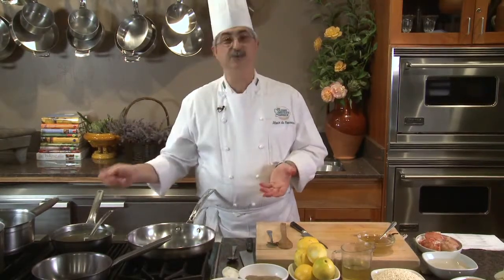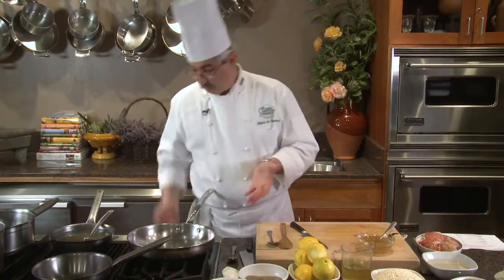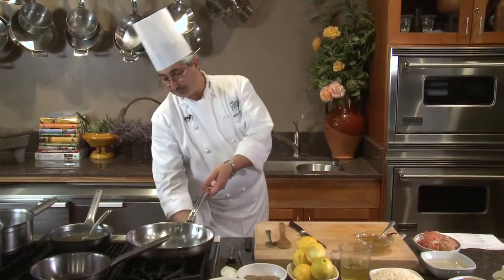You want to add hot stock to the risotto pan so it continues the cooking process. I'm going to heat up my pan — it's very important that you attend to several things during the cooking process of risotto.